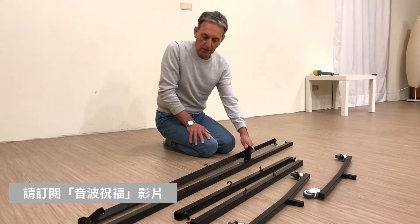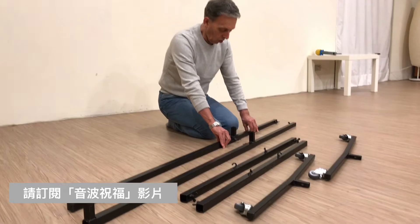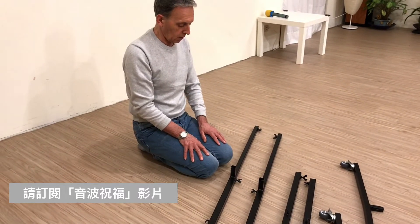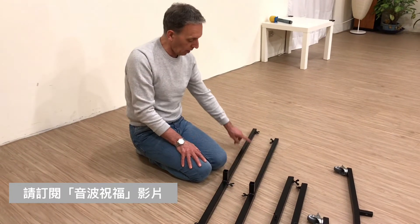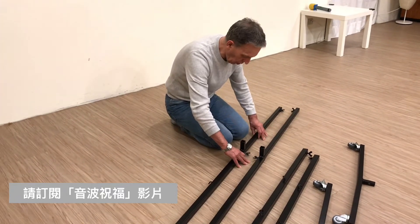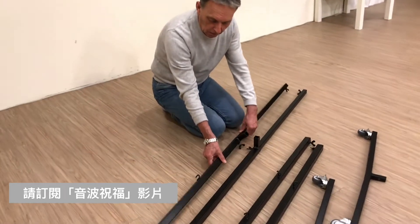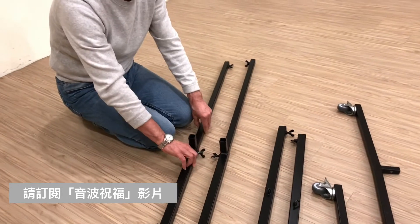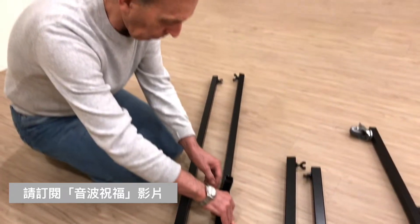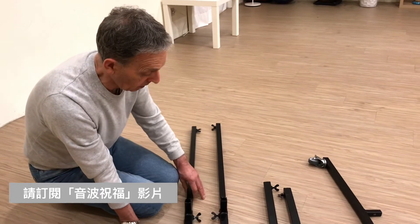We're going to start with the strut — we're going to start with the side of the stand with the hook on it. Either by eye or using a tape measure, measure out the length you want the stand to be. I've got a 28-inch gong going on the bottom and a 38-inch on the top, so I don't need it terribly long. I'm going to try it by eye — first tighten the screw on the first side with the hook facing me, then get the second one measured up so it's exactly the same. I'm making sure those two screws are hand tight. Very important.